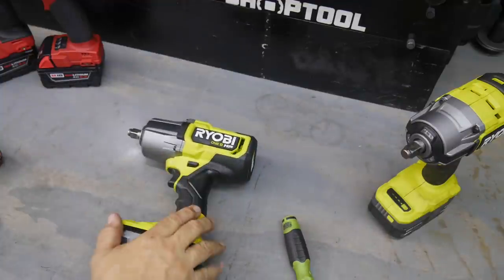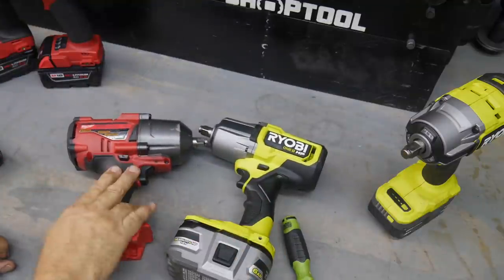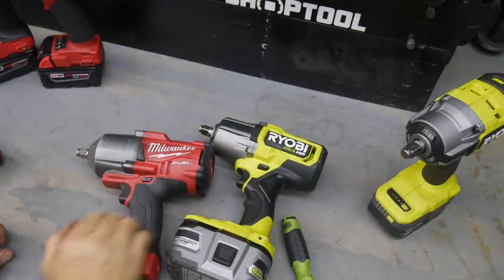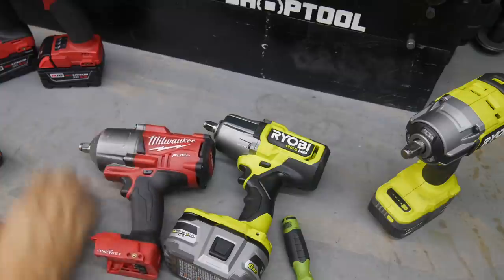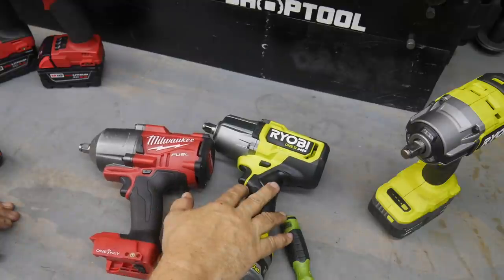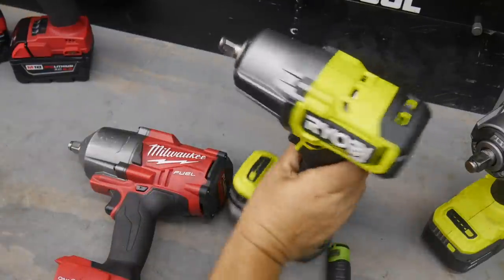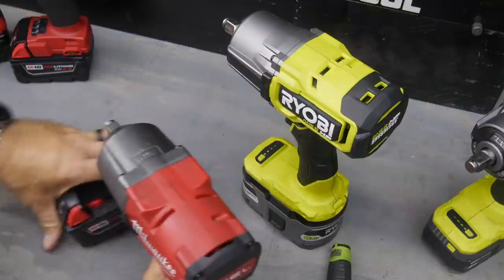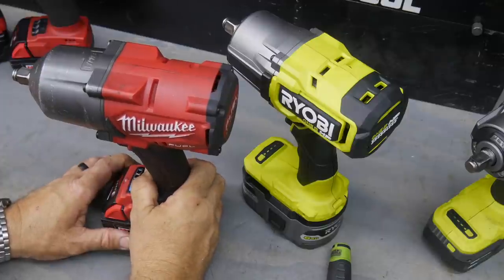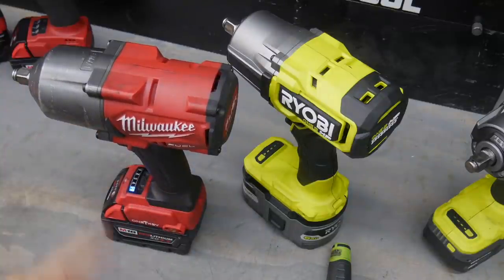Did we find anything in the Ryobi that might hint at what a new Milwaukee high-torque will look like? I think we'll see the lights, but as we can see, Milwaukee is still set up to be a harder hitter and do more work than the Ryobi - probably intentional. Anyway, interesting to see, and definitely a nice hitting machine from Ryobi. We'll see more when we do the full review. As always, if you liked this video give us a thumbs up and hit that subscribe button. Have a great day, keep smiling!